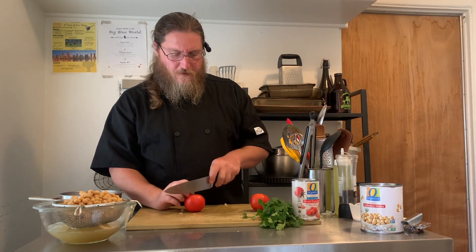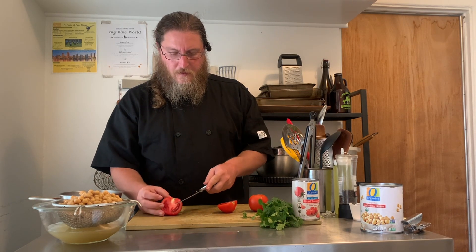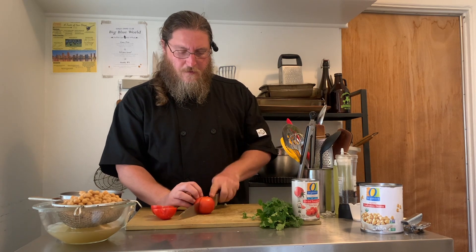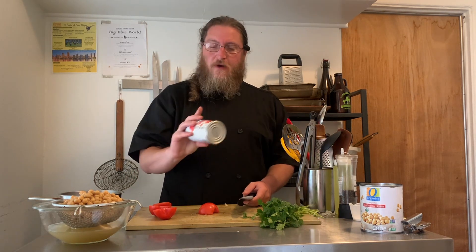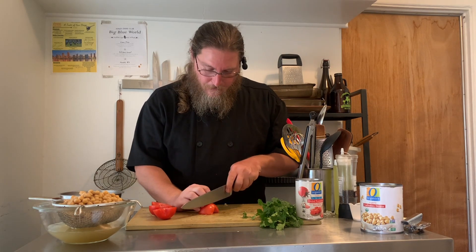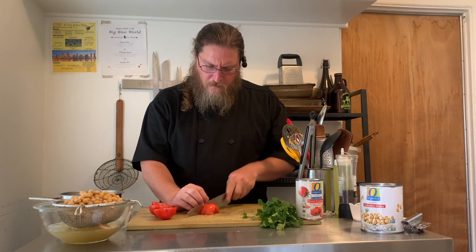Moving on to our tomatoes — pop the stems off, cut in half, cut out the stem, and in half again. I'm going to do a bigger dice on these. The canned tomatoes are already a smaller dice, but the fresh tomatoes are going to add a lot of freshness, so I want them to hold up. We're going to add them very late in the cooking with them in bigger chunks.